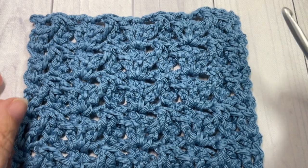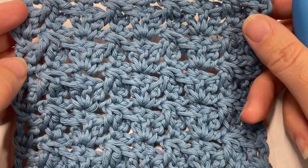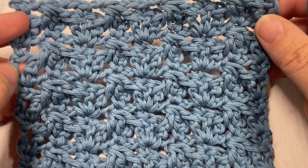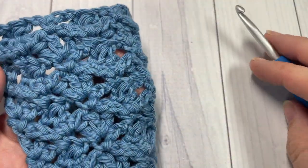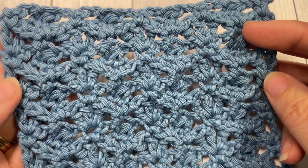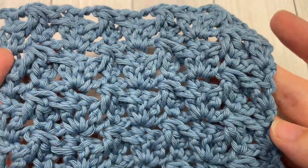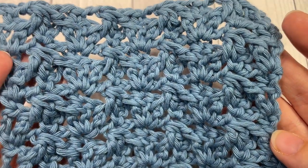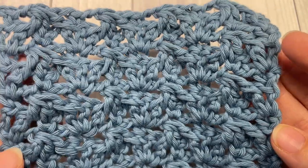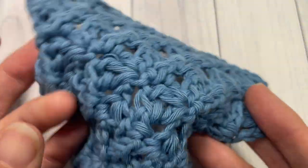Hello everyone, I'm Sarah of Bridge Textures Crochet and welcome. Today we're going to learn how to crochet the fleur-de-lis stitch in one color, which is slightly different than the two-color version also found on my YouTube channel. This is a very textured stitch using back post double crochet stitches and clusters — absolutely beautiful with almost a lacy-like appearance once you get the hang of it.